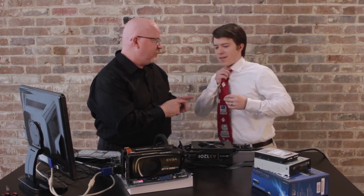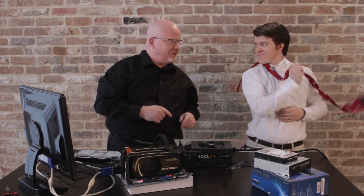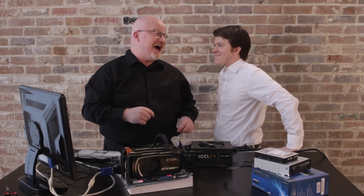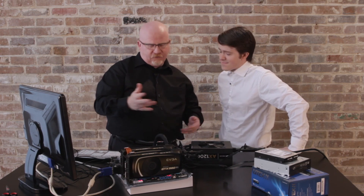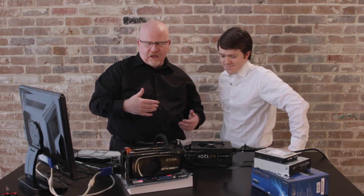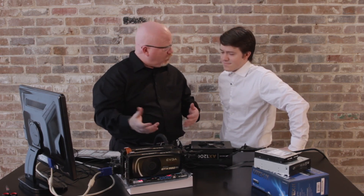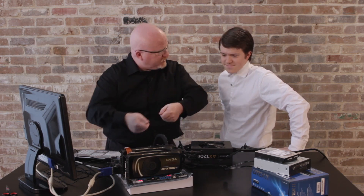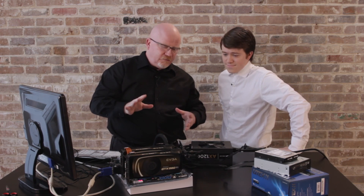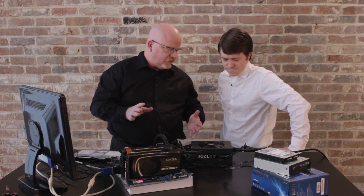So do me a favor — do you mind taking the tie off? Sure thing, Mike. Now you're so suave. The other big issue we have to watch out for is that we've got a running system here. For a little testing like we're doing right now it's no big deal. But if I want to start swapping out cards or installing anything, pretty much anytime I'm unplugging or plugging things in, the big thing we need to do is shut the system off.